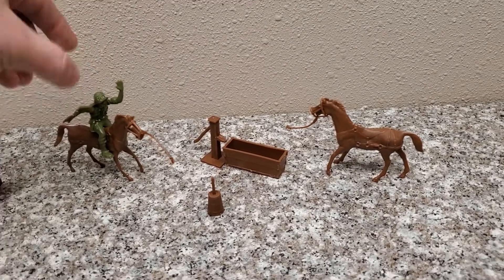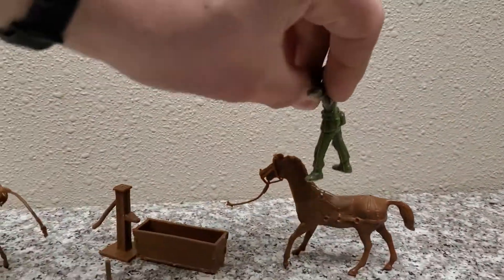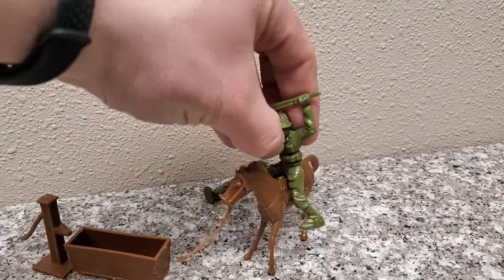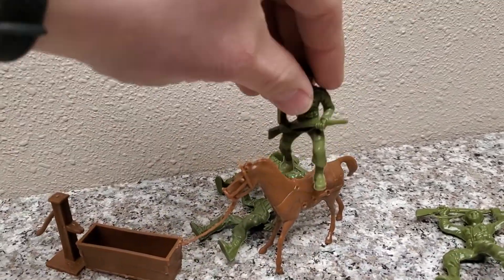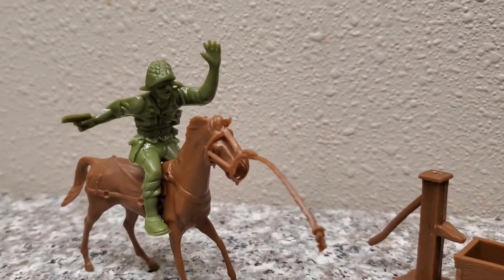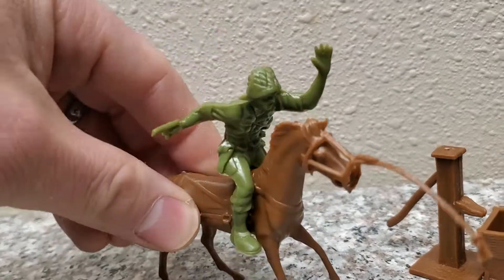Yeah! That just makes me happy. Yeehaw — no, he's not so good at it. This one for sure. Actually this guy's the best fit, and he's also like the best for it. I don't think pack horses should be so wild to ride on, but this guy's having a blast.